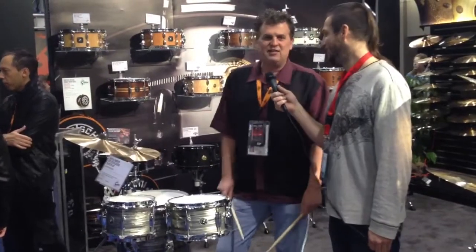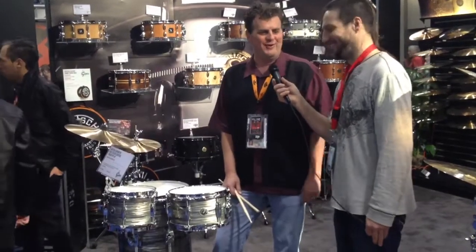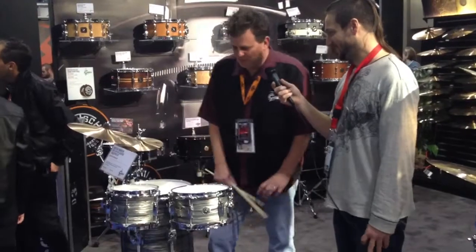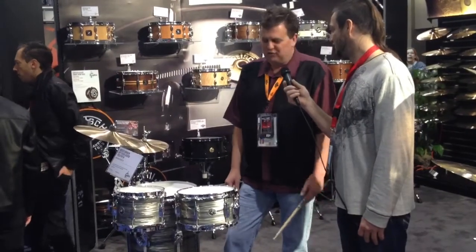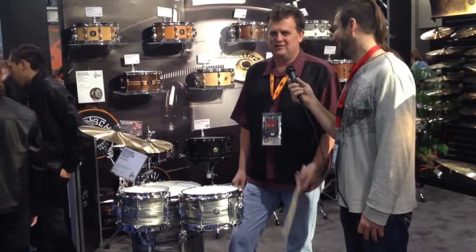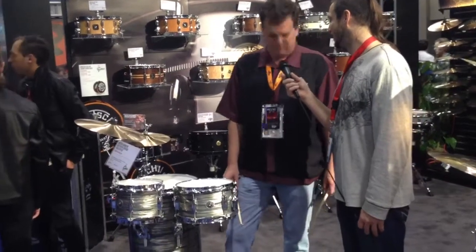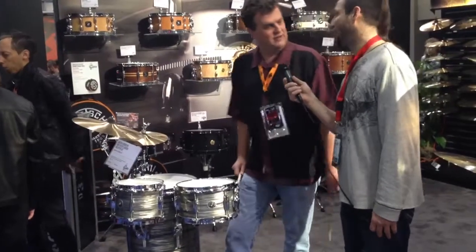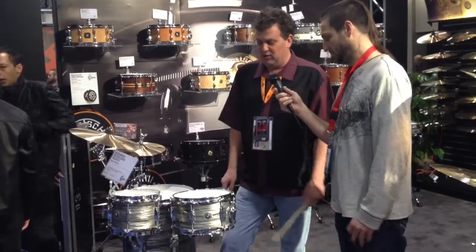They sound fantastic and this kit has been getting played non-stop this entire show. Every time we've tried to do something over here this damn thing is going — we were trying to do the pedal thing and it was going on. But real easy to play, it sounds fantastic, it's just fun. It's a great sounding kit, easy to take on gigs, provided you got a case that's long enough. We're really happy with it.